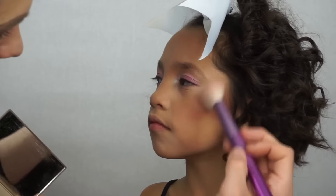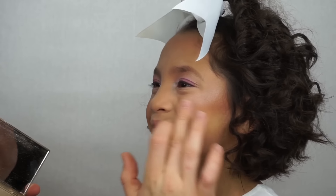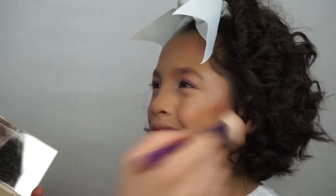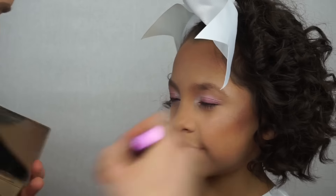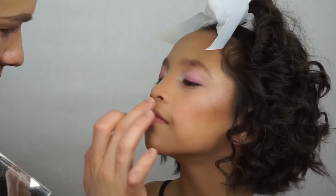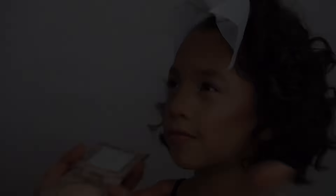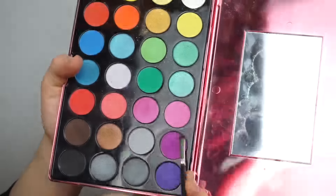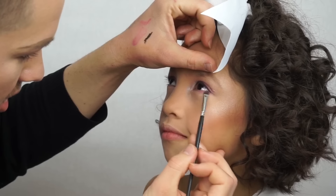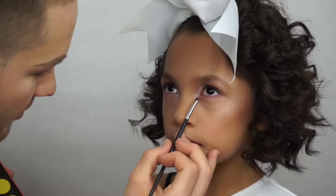Taking the Becca Jaclyn Hill Champagne Glow Palette and the first two shades — Pearl and Champagne Pops — to give her a lot of glow on that cheekbone, a little bit on the tip of the nose, and her Cupid's bow. Then taking that darker purple from the Fuego Palette and smudging that out under the eyes, with the shimmery white going into her tear duct.